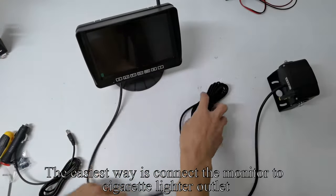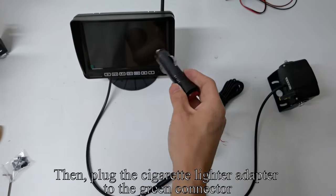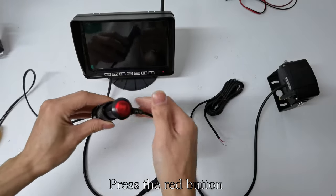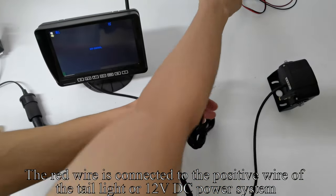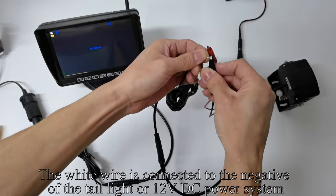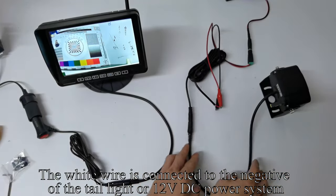The easiest way is to connect the monitor to the cigarette lighter outlet. Plug the cigarette lighter adapter to the green connector, then plug it to the power. Press the red button — the monitor lights up and the screen shows no signal. The red wire is connected to the positive wire of the tail light or 12V DC power system. The white wire is connected to the negative of the tail light or 12V DC power system.